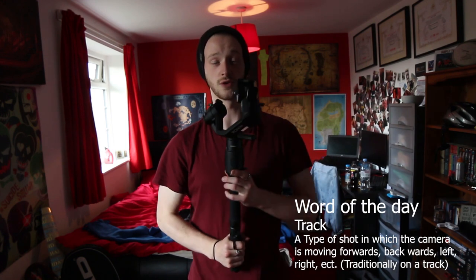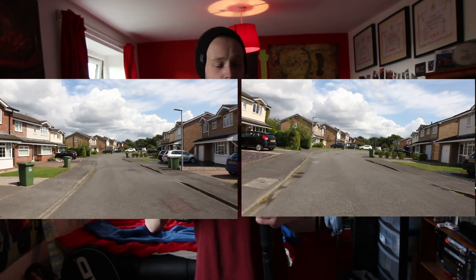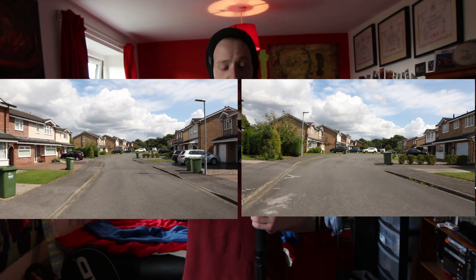A track is a moving shot where the camera moves forwards or back — not turning or looking up or down, but physically moving. I think I did that pretty well. We started off walking and then a little bit of jogging, but those shots were still a little bit shaky from the footsteps.